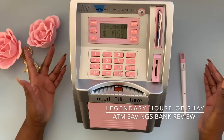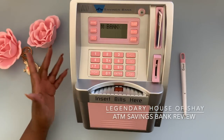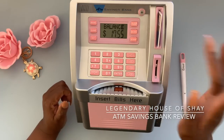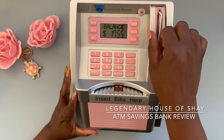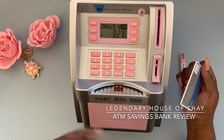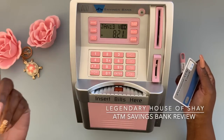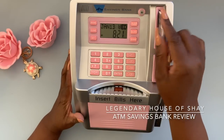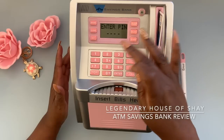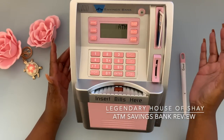So we have seventeen dollars and fifty-five cents. Just say for instance you forgot or needed to look quickly — as long as the ATM card is in, you hit Balance: it's seventeen fifty-five. I love the noises! When you take the card out it goes back to the start screen with the date and the time. Then if you want to make a deposit or check your balance you'd once again put your ATM card in.